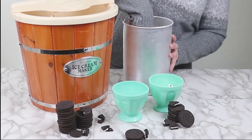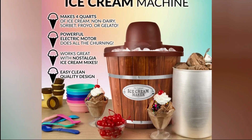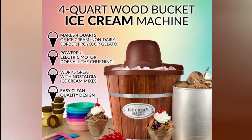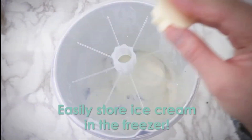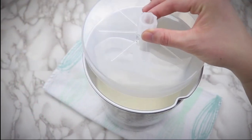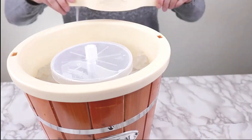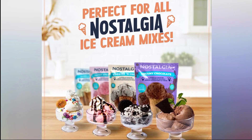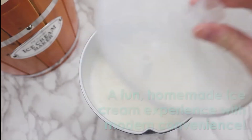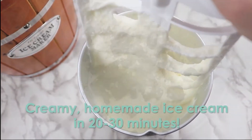The ICMP400WD has a generous four-quart capacity, making it suitable for larger gatherings or for indulging in multiple flavors of homemade ice cream. With this machine, you can create memories and share delicious frozen treats with your loved ones. What makes the Nostalgia ICMP400WD even more special is its versatility — not only can it make ice cream, but it can also whip up other frozen delights like frozen yogurt, gelato, and even sorbet. It's a multifunctional machine that allows you to explore a world of frozen treats.